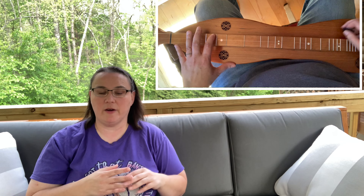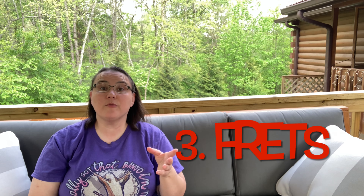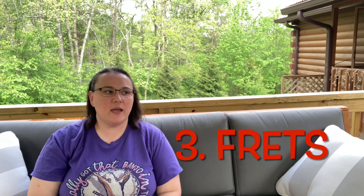For example, I have an all-cherry dulcimer — all the wood on it is cherry. I chose that for a reason: it has a warmer sound compared to my other dulcimer that's lighter in color with different woods. So woods are important as well.